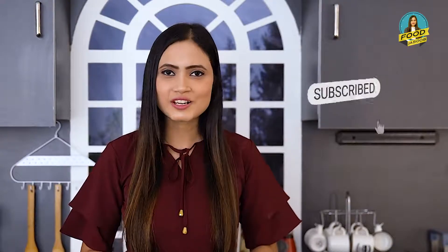How do you feel about this recipe? Please tell me in the comments. If you have any innovative recipe, please share it with us. If you want more interesting recipes, subscribe to my channel, like my videos, and share them with us.